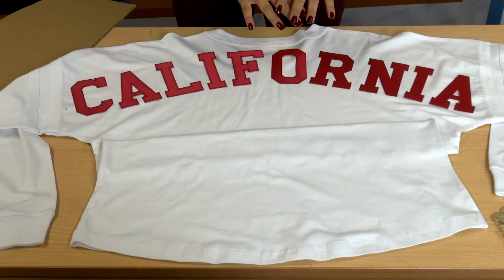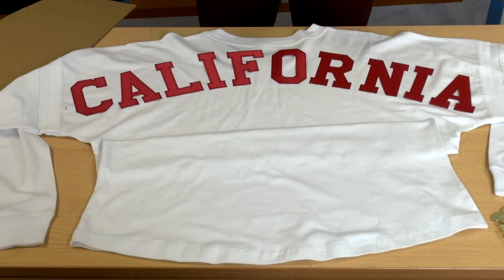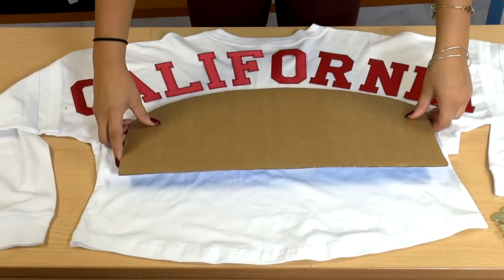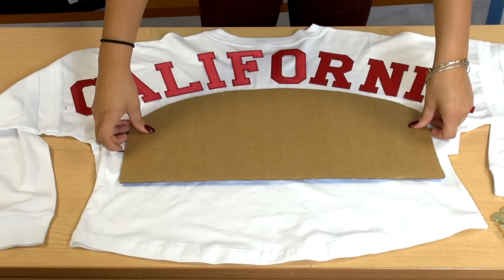For our first step, we want to take our Simstitch letters and lay them out across the shirt. If you're doing a lot of shirts at once, one good thing to do is create a template — that way it makes it a little bit easier for lining up.